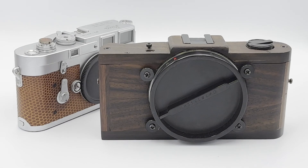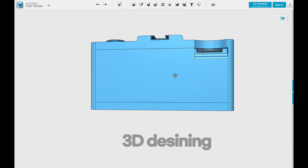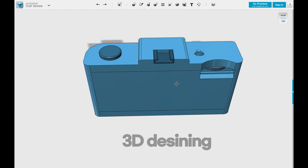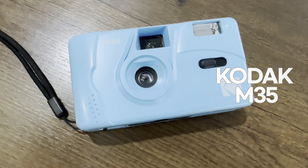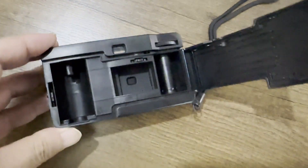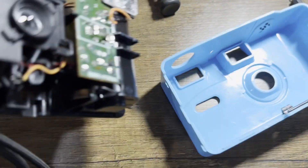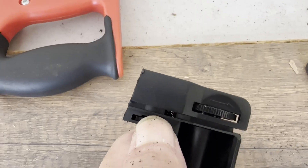This project is to build a Hasselblad X-Pan alternative for my own, named Agnes Pan. The film size is 24 by 72 millimeters panoramic format for 135 film. I intended to make a 1 by 3 ratio image size, which is equivalent to 6 by 17 format. This video is to share the building process and outcomes. Hope you like.